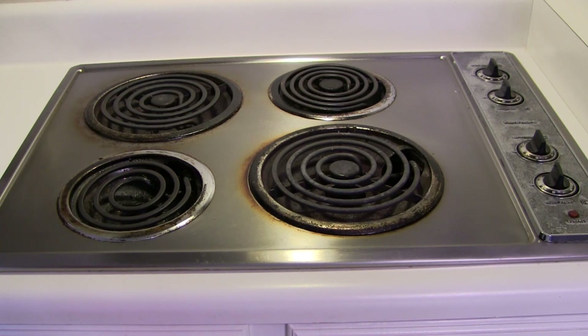This stovetop is probably at least 30 years old. This is a Kenmore. I don't know how many people remember Kenmore appliances, but they made really great stuff — stuff to last. So we're just going to clean it up and keep using it.